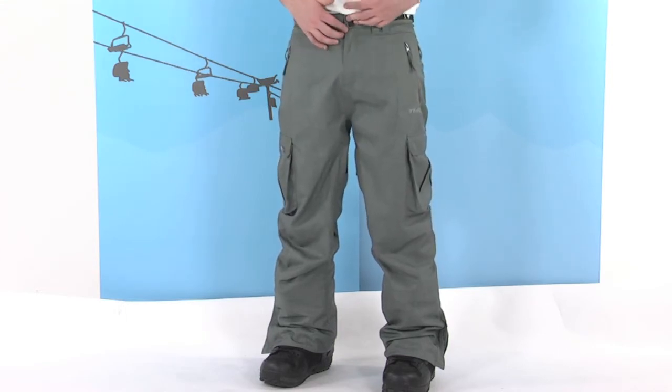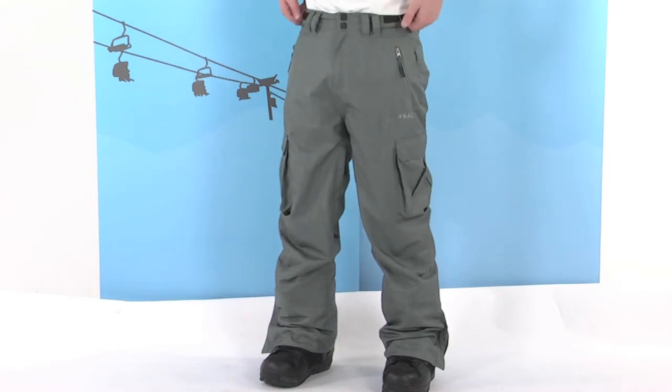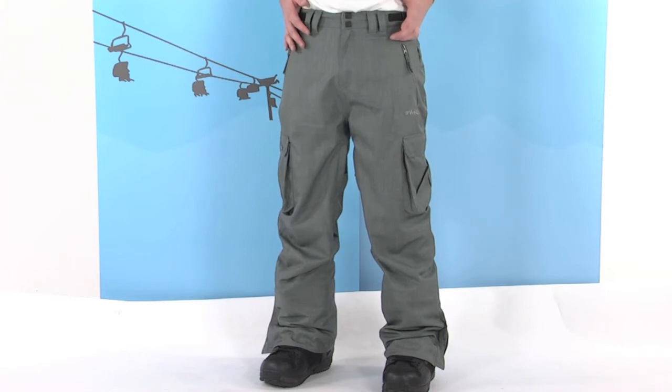Button fastening at the front, also a fly zip. Nice large belt loops and a couple of adjusters down the side as well, so you can really customise the fit of this, get a nice tight fit and obviously prevent it from moving around too much.